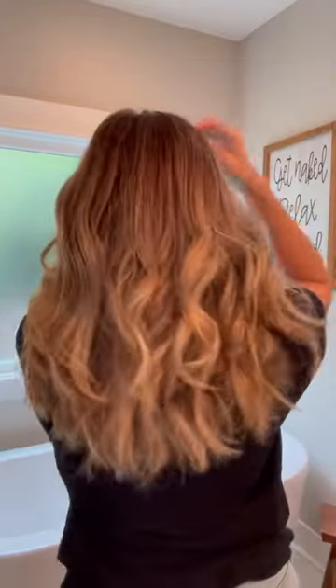The last thing I do is run my fingers through my hair to loosen up the curls. I've been using the Navy Hair Care texture spray recently — it gives your hair a little more volume and it smells amazing too.